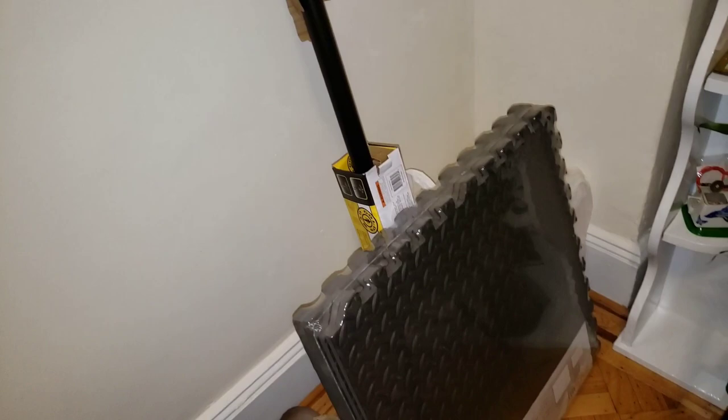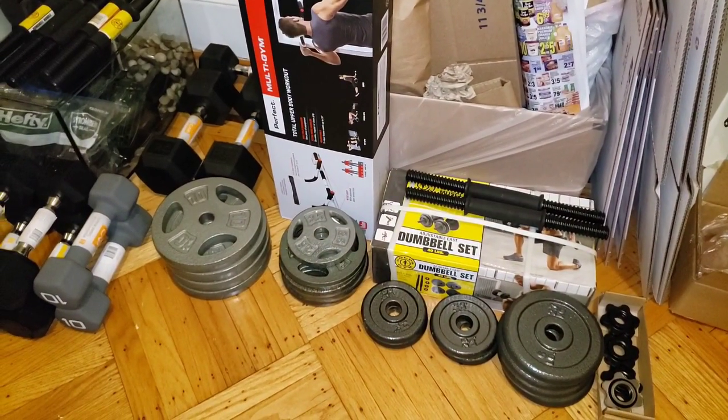And I also got this amazing pull-up bar. It's awesome — I'll just put it up on the door. We're in business, baby. Full body. I already set up the bar, so the bar is ready to go. Just got to put some weight on it, and we could do some deadlifts, some squats, curls, tricep extensions — the whole deal. I'm ready for war, baby.